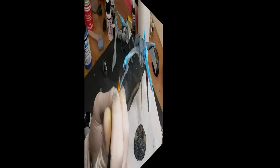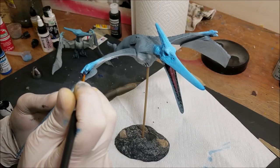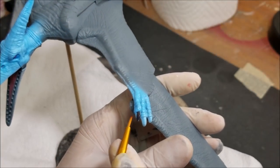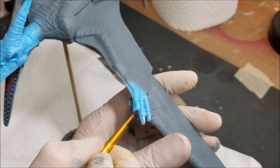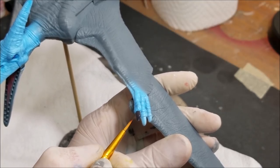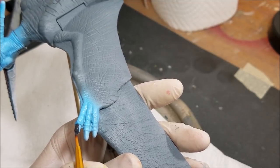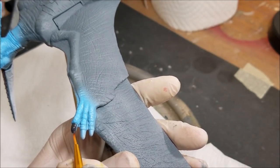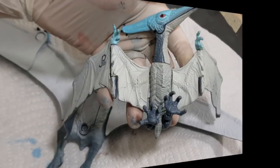Now I'm moving over to the claws. The claws on the Kenner pteranodon are not painted, so I'm actually just painting these claws the neutral dark gray color I used without the blue. A lot of the Kenner claws aren't painted, so we have to use some creative licensing here — you can paint them or not, but they look really good painted and I don't want to leave them unfinished. Just doing a couple coats of dark gray, then flipping it over to the belly.